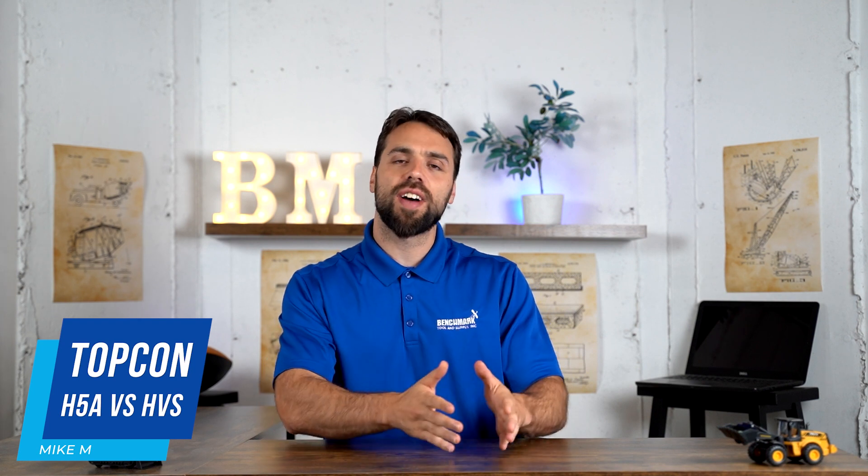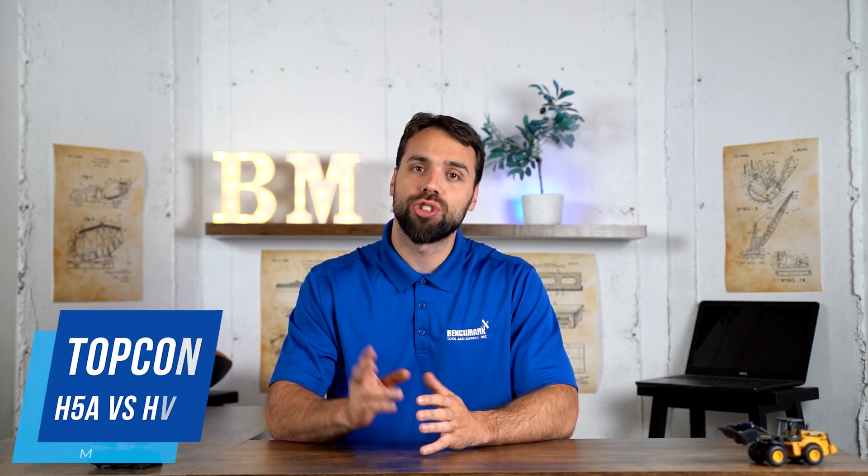What's going on guys, Mike with Benchmark Supply, and today we're going over the differences between Topcon's H5A and their HV series. So jumping right into it, there are two main differences.